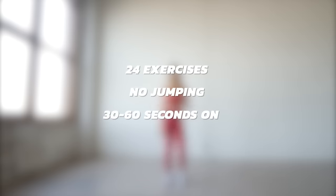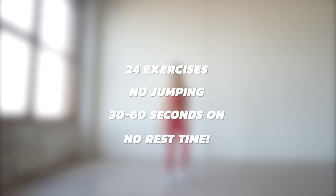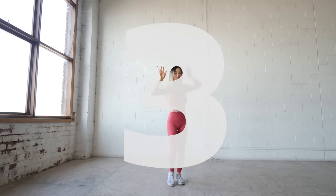We've got 24 no-jumping exercises today, 30 to 60 seconds on with no rest time in between. Not as hard as it sounds — let's do this!